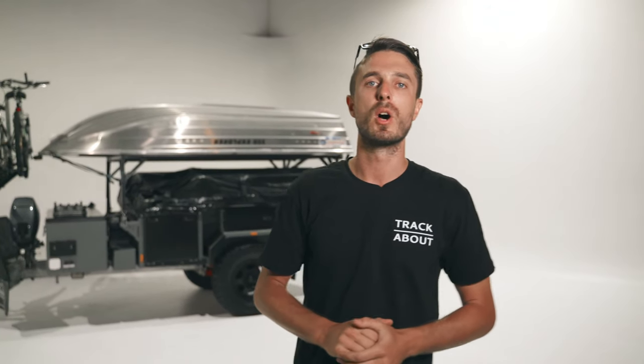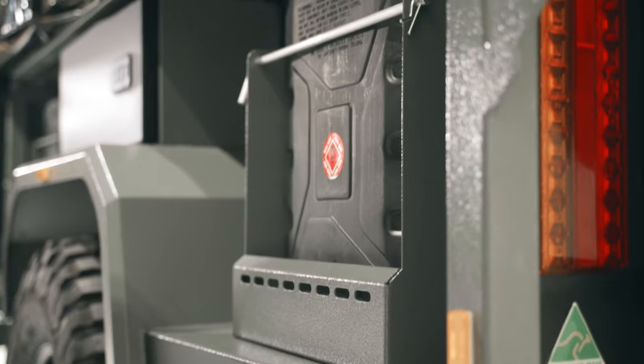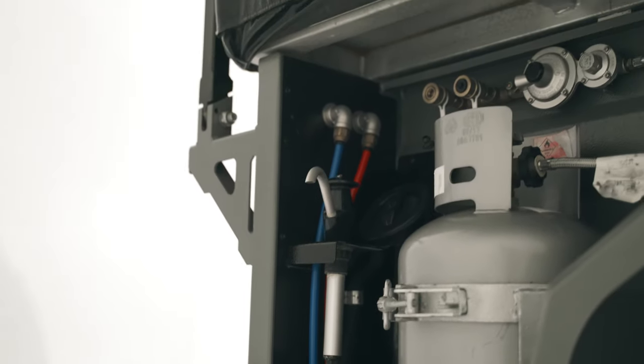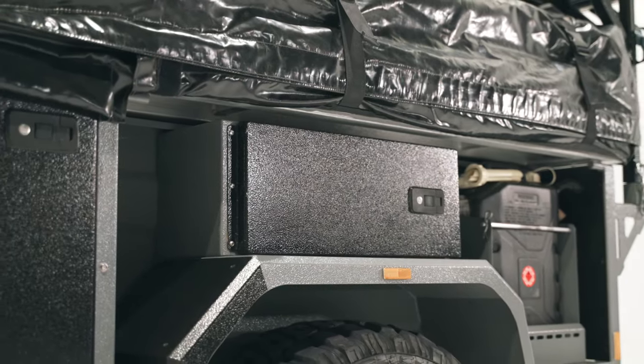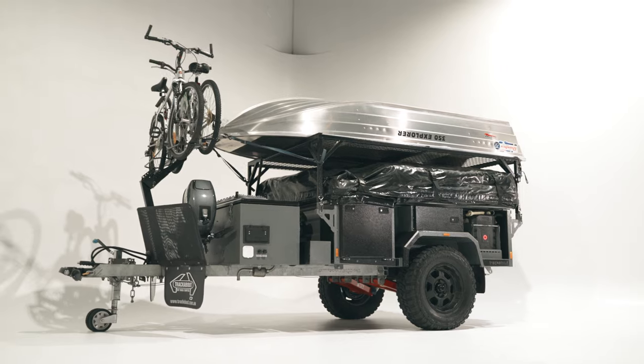For the exterior of the trailer we've made the most of the available space. It features two 4.5kg gas bottle holders, two 20-litre jerry can holders, an external tap for washing your hands on the go, and two mudguard boxes which are great for storing dirty items like recovery gear, or can be used as a lock-up safe when you leave camp.